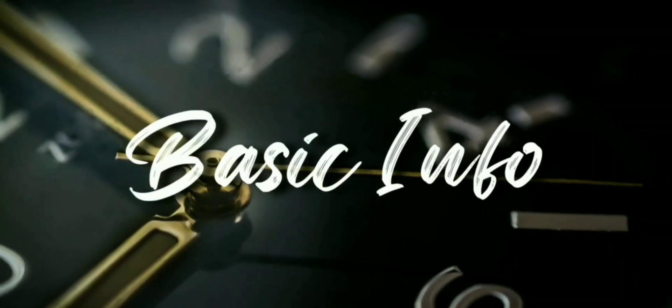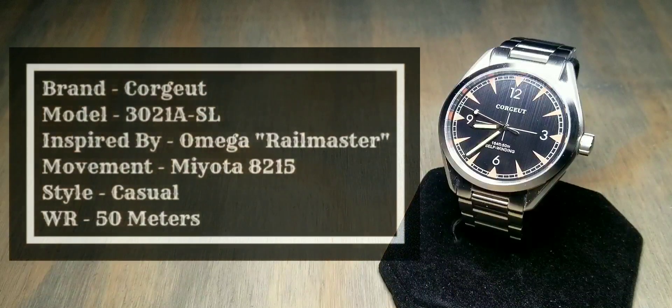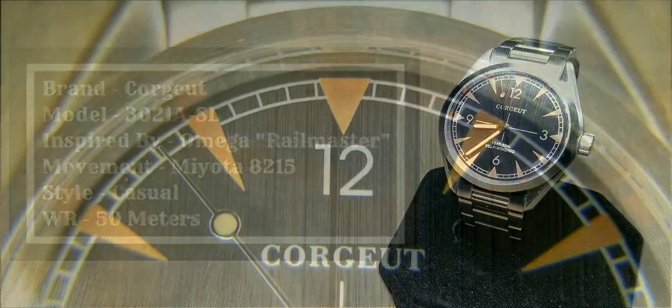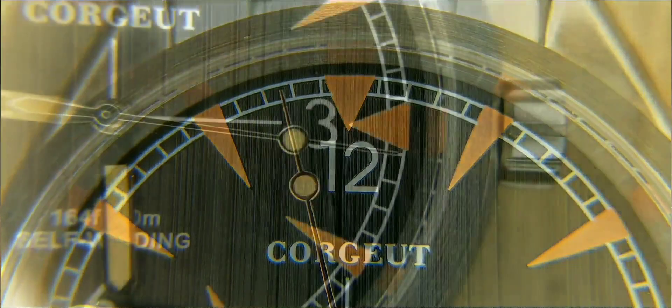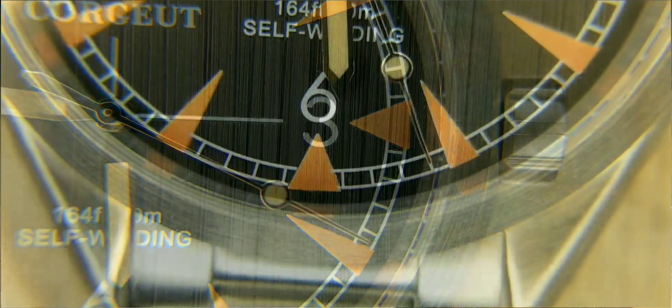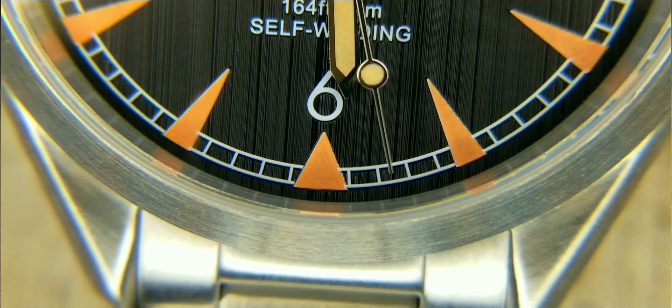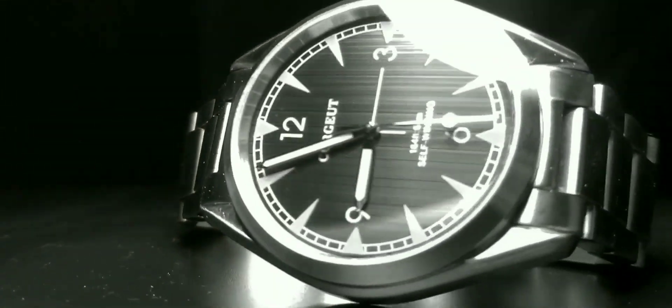Basic information: the brand is Courgette — for you French speakers, that should mean something without a Google search, and I'm curious if any of y'all know what that means. The model is 3021A-SL or SSB, and this watch is inspired by the Omega Seamaster Railmaster.